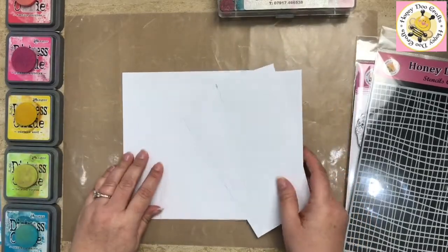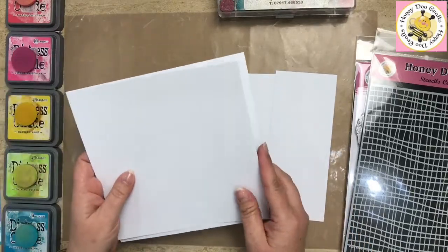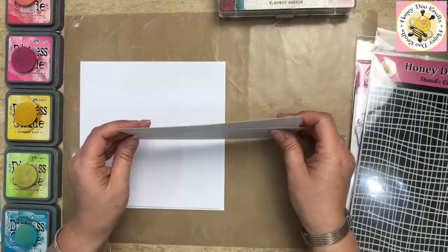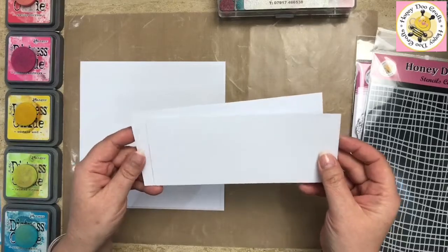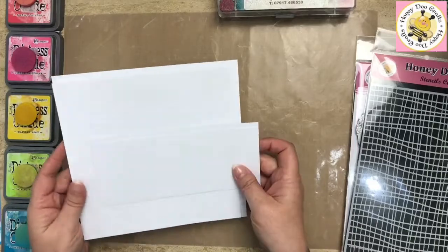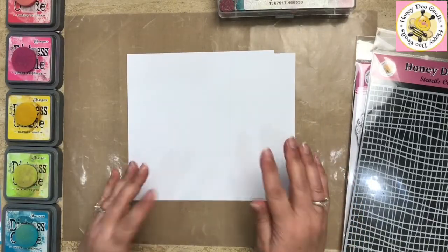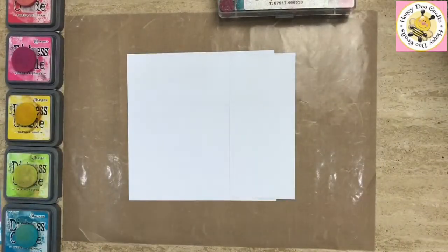We have four pieces of white cardstock: one piece cut at seven and a half inch square, the next one is seven and a quarter inch square, and then we've got two strips — one is seven and a quarter by three and a quarter, and one is seven and a quarter by three, so it's about a quarter of an inch difference on each one. This is going to be a slightly longer demo because I haven't done any prep work in advance, as so many people asked us to show how to use stamps to make backgrounds.